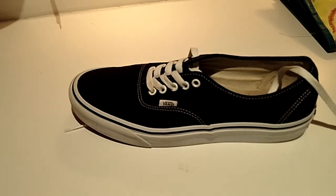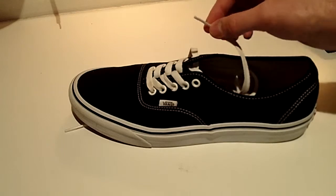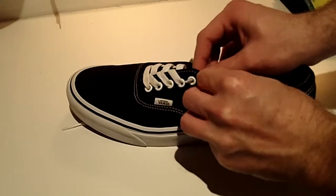When we reach our final eyelet at the top of the shoe, we are going to want to drag the lace the opposite way toward the outside of the shoe. This will make for an easier tie.